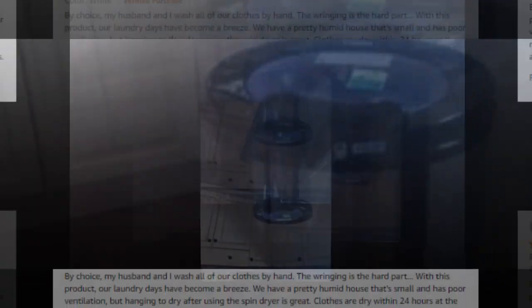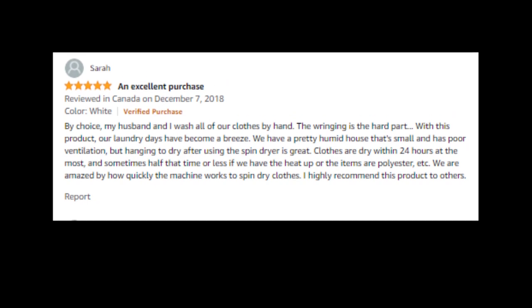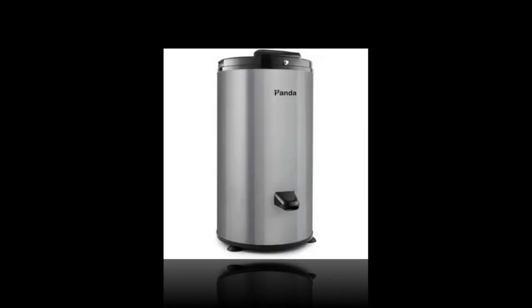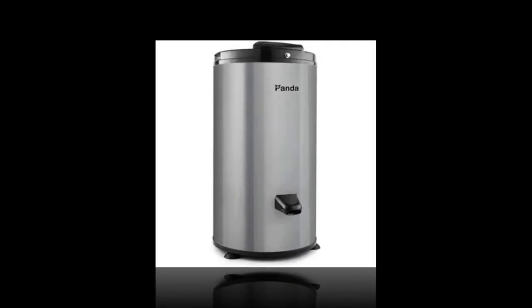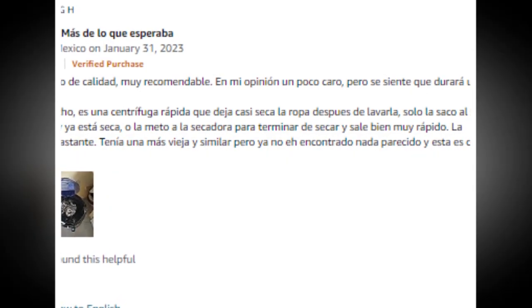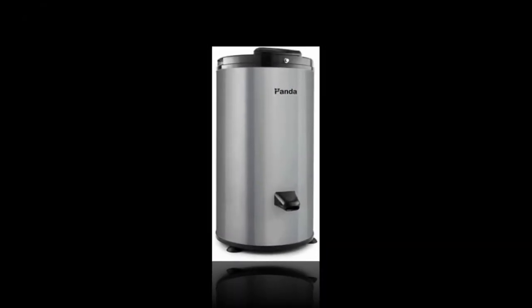It features a long-lasting drum made of stainless steel. Plug in any 110V outlet anywhere for domestic usage only. Huge capacity, smooth movement, and portability make it ideal for travel, RVs, boats, dorm rooms, and apartments. Conserves space and combines with a variety of Panda portable washer options as a package.